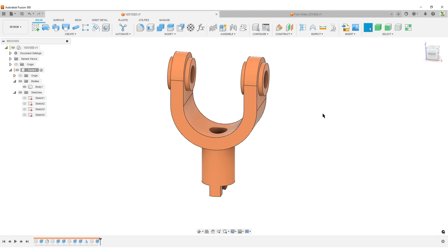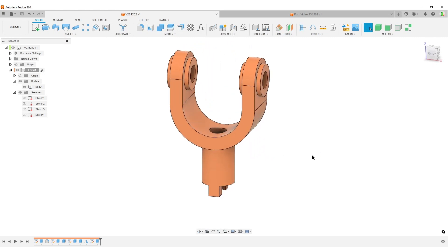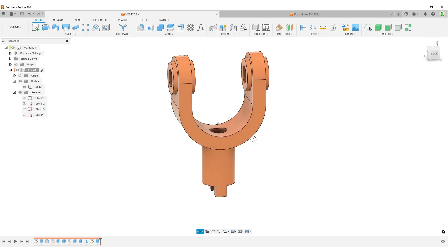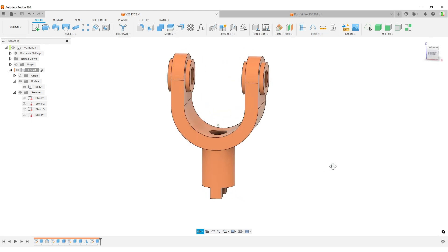Hello everyone, this is Christian. Welcome back to Fusion 360. What I'd like to call a basic workflow - this is a very simple part, there are no magic design steps. I just want to show what I call good practice - maybe not perfect, but I want to avoid bad practice in Fusion, because I do that in some videos. The intent is to make a couple of basic shapes.